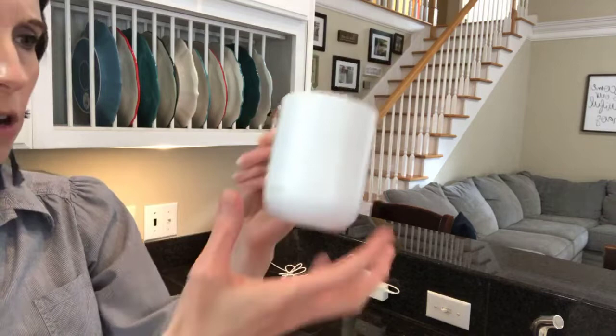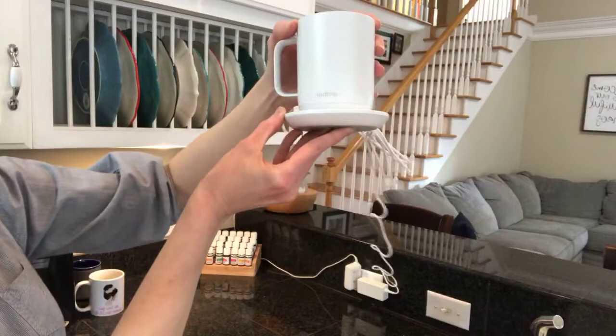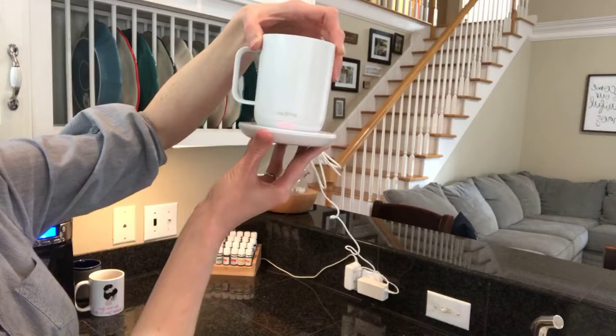When you need to charge it, you just bring it back over here and sit it down. You have to turn it to where it will hit correctly so it makes good contact. If it needs to charge, it will turn red — you can see it turning red right there. When it's fully charged, it will turn green.